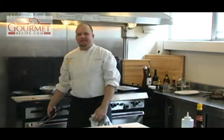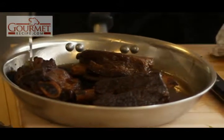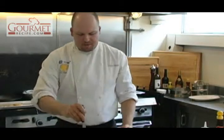Now that our braised short ribs have been in the oven for three hours, pull them out of the oven. Poke them — if you get any resistance, that means they're not cooked. You can see how it's pretty well fall-off-the-bone, which it just did. That means it's good to go.